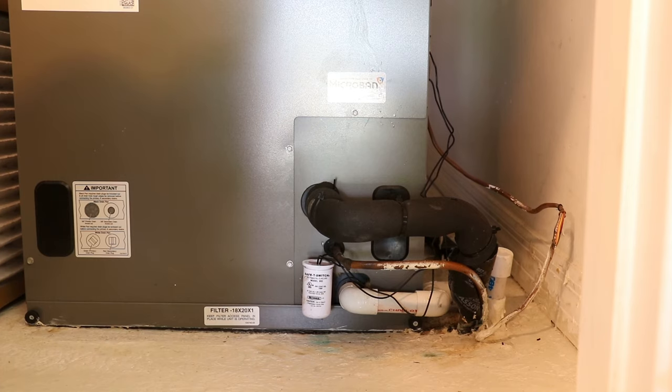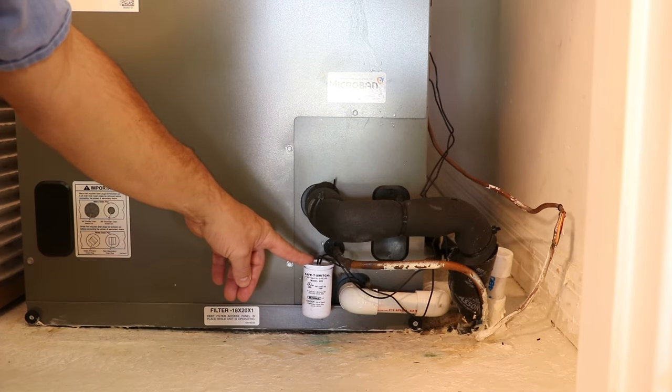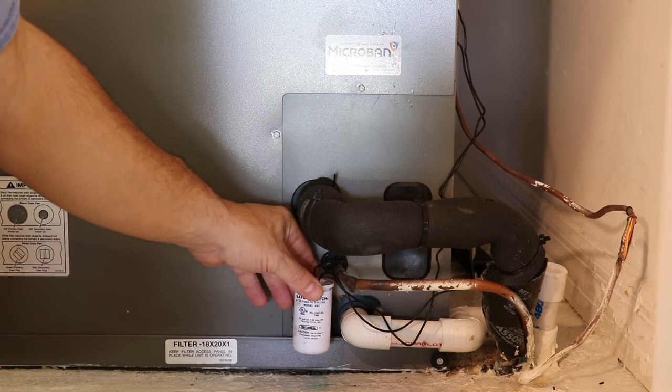Go to your air handler and near the bottom you will probably see a float switch, designed to let accumulated or backed-up water in the line shut off the system. This safety system was needed because some units were placed upstairs or in attic areas and leaked down, causing damage to floors, carpeting, drywall, etc., because a unit kept running even though the drain line was clogged with algae or debris.